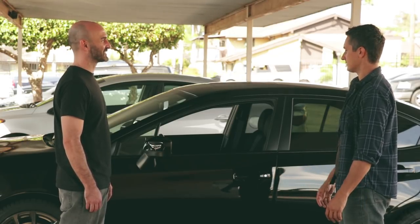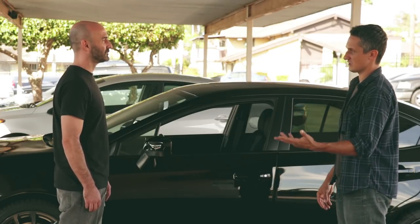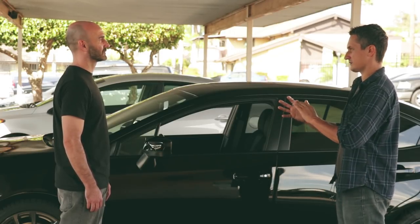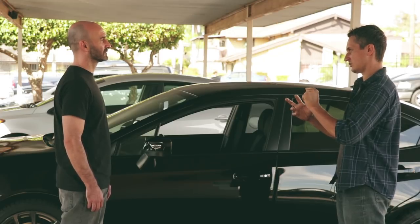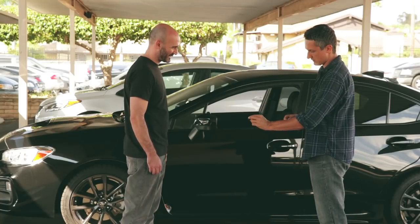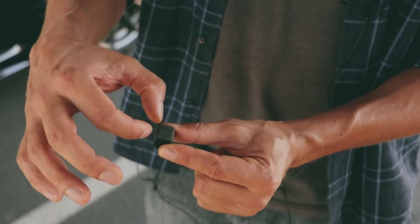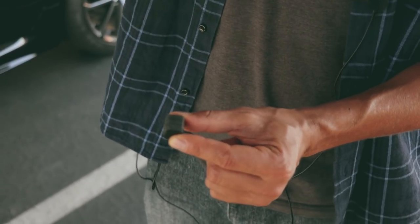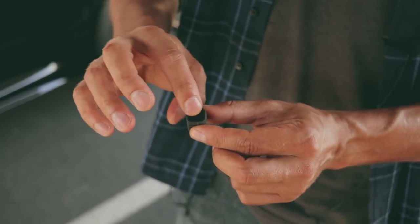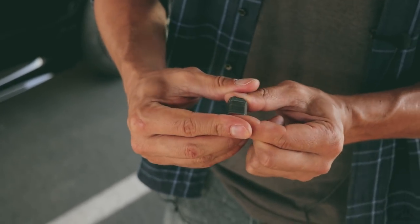I tried removing the helper spring like some people suggested, saying the clutch feels more natural, but I really didn't like it. It lost that tension when you first press the pedal and became spongy, so I put it back in. The stopper is just a bunch of carbon layers — about 50 or so — and that's what creates the distance for the drop point to feel closer to the floor. There's also a couple layers of cushioning rubber with felt tape on top.